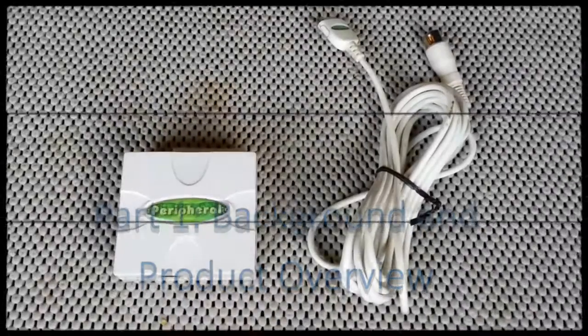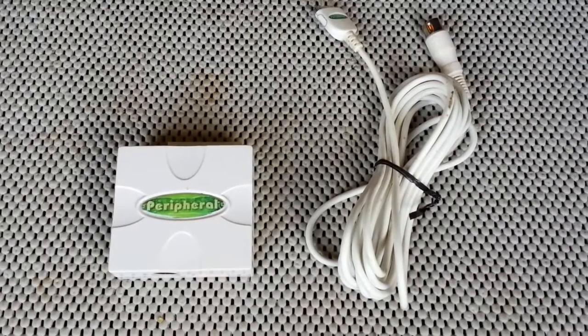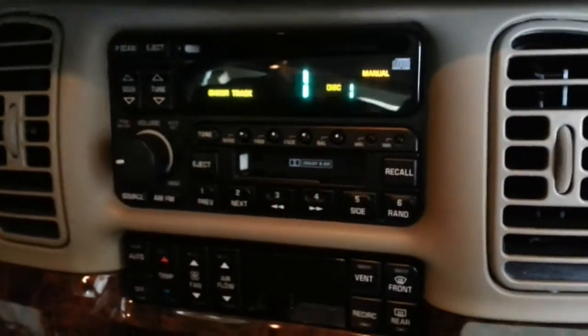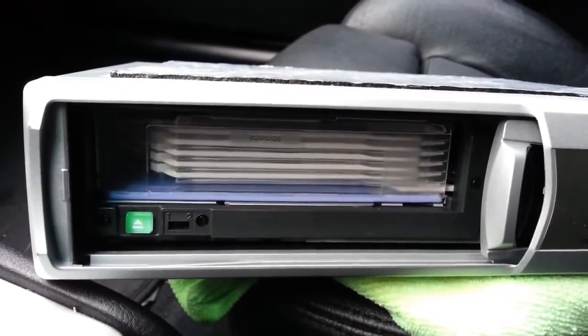The product is the iSimple PXDP iPod to Car Peripheral, and it aims to put your audio library at your fingertips through the vehicle's stock head unit. The way it does so is by pretending to be the CD changer, an option that was available to many vehicles in the late 20th century and early 2000s, but rarely actually implemented.